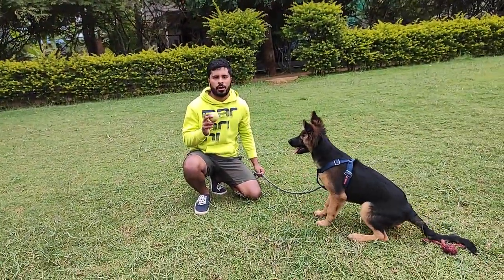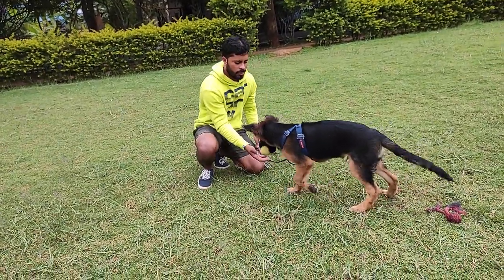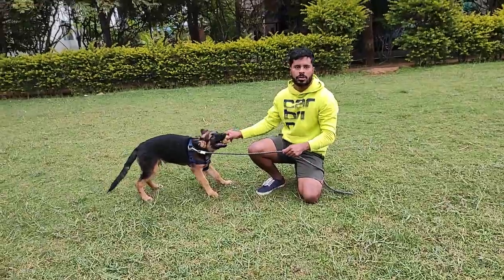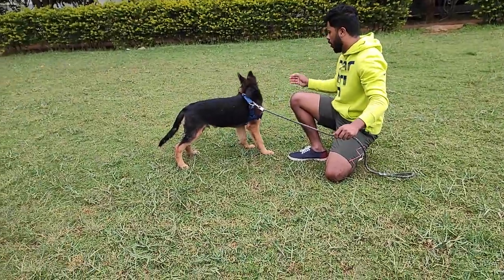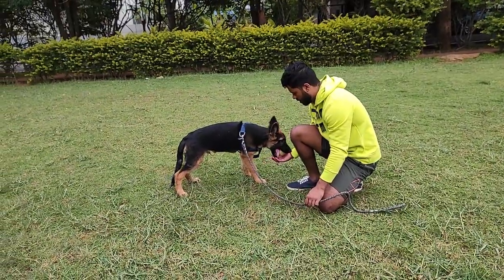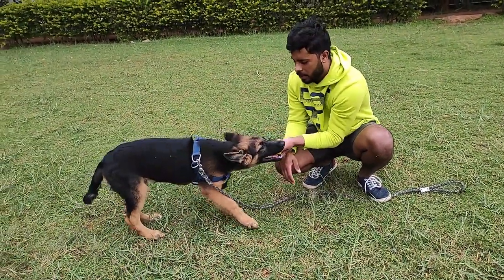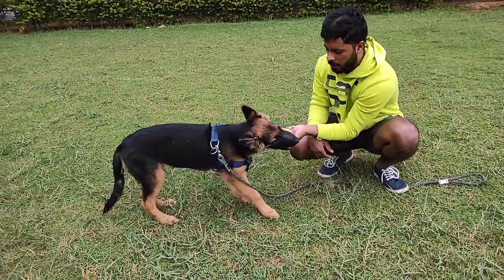Let's try the same thing with the ball and try to make Sheru leave it. If you try to pull the ball from the dog's mouth, he is not going to let go of it. What I really want you to do is stop pulling the ball and just keep your hand below there. Let it be as soft and as still as possible. The minute he leaves the ball, you want to give it back to him — don't pull it, make it as boring as possible.